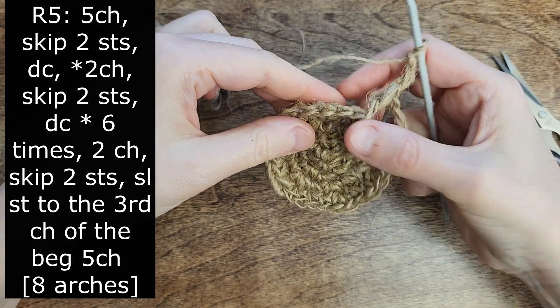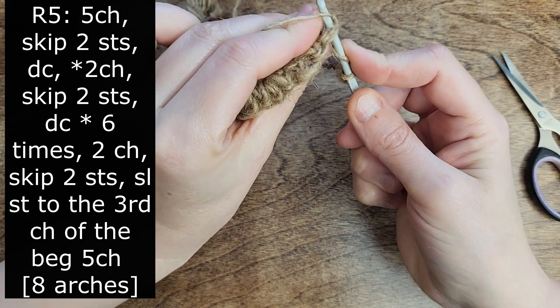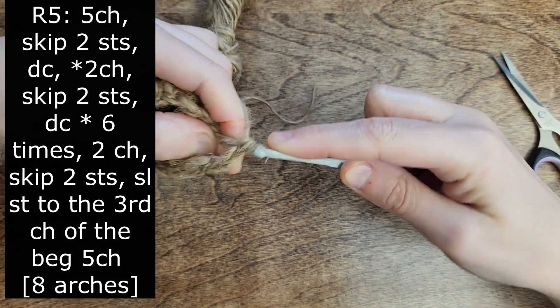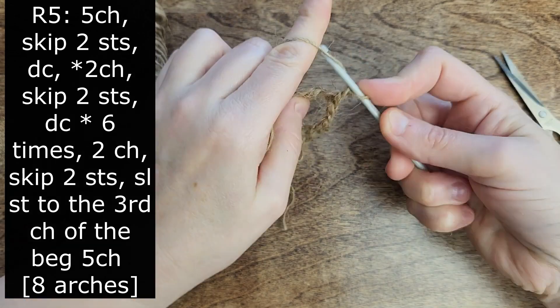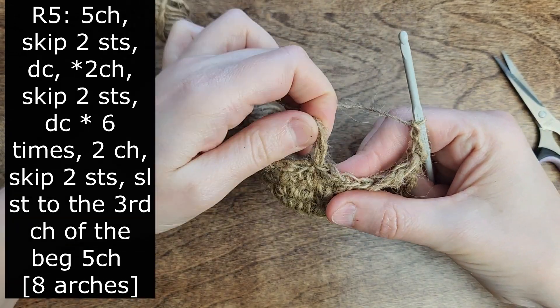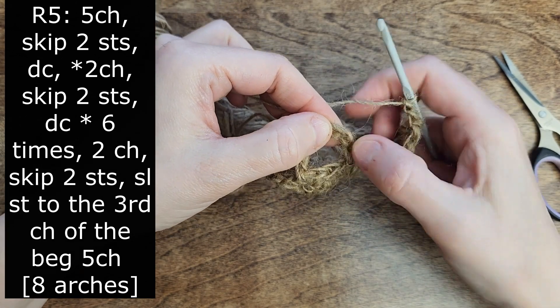Make 2 chains, skip 2 stitches, and make 1 double crochet. Repeat this pattern until the end of the round. Let's complete the last arch together: make 2 chains and slip stitch into the third chain of the initial 5 chains we made at the beginning of this round.